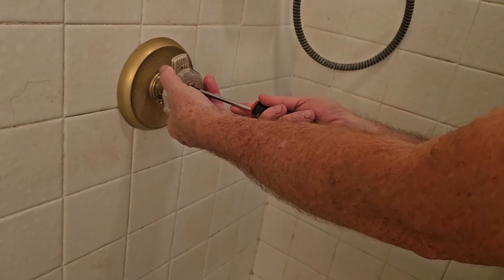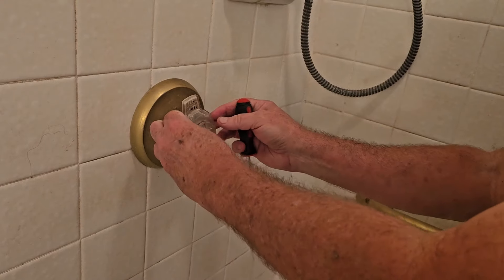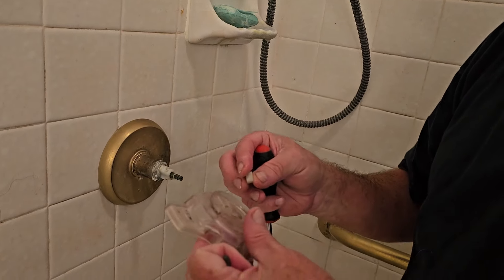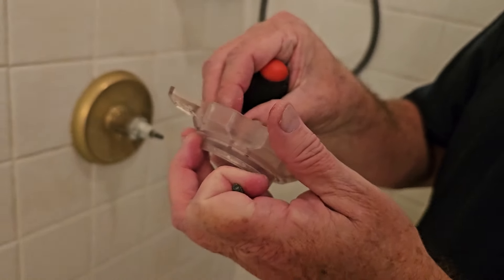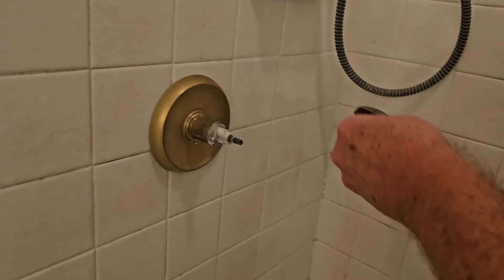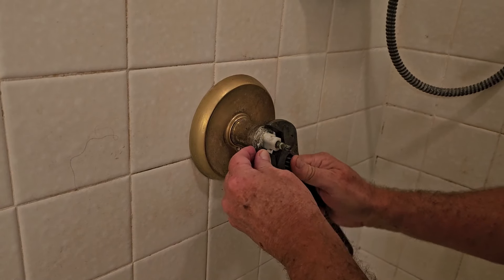We've got another little screw right here. Take this out and we can pull this off. Now you can see this is nice and corroded. We've also got a little thing here that goes in here — we'll show you when we put it back together, but this just helps guide the screw. The next thing we've got to do is take the collar off. I'm just using a large crescent wrench here.